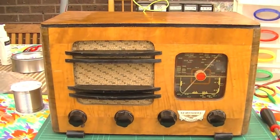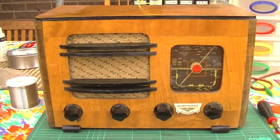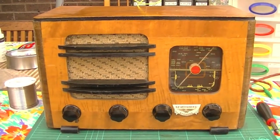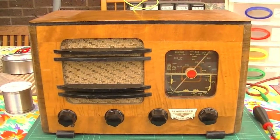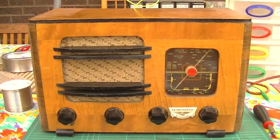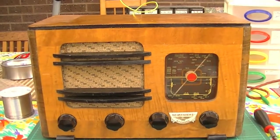This is an old Scharmburg Strauss radio. I don't know much about this radio and haven't been able to find much documentation on it at all. I know Scharmburg Strauss were a company from, I think, Adelaide. I'd guess this radio would be from the late 30s, early 40s.